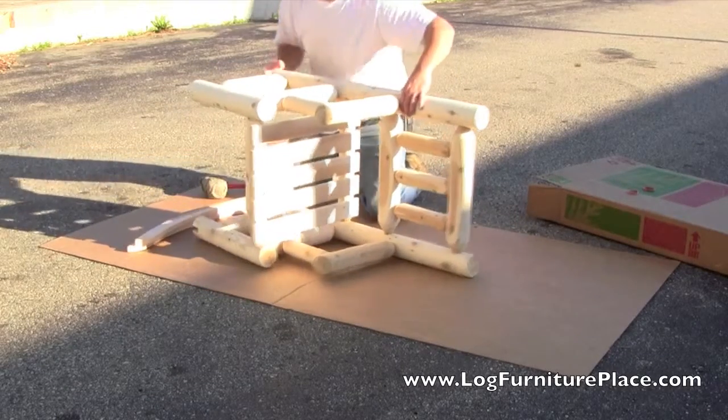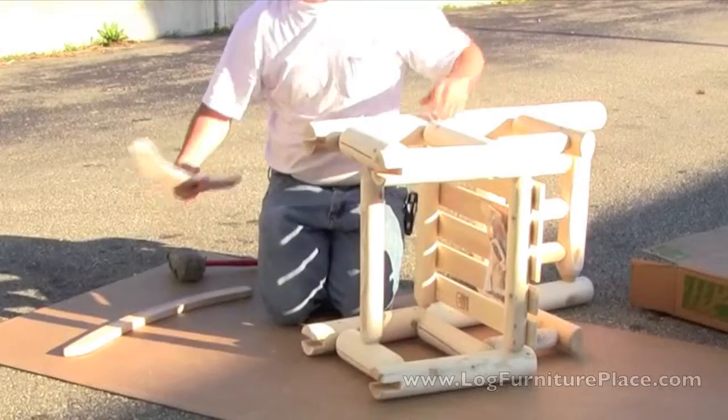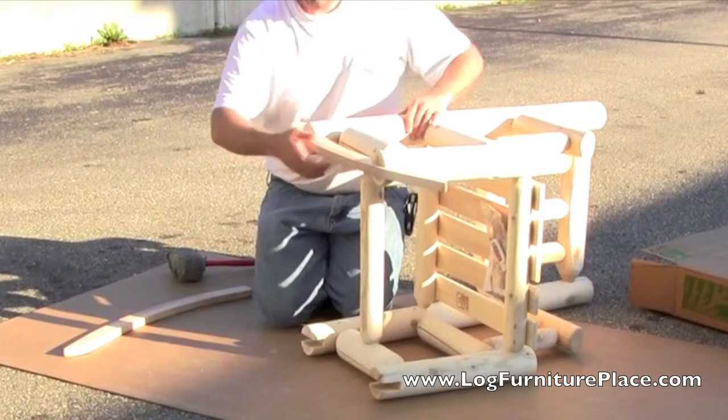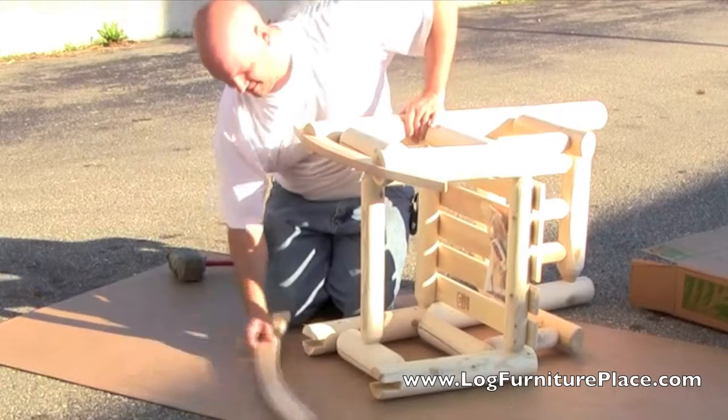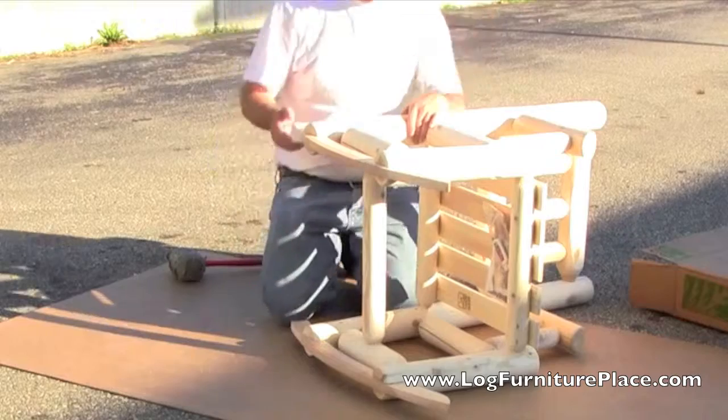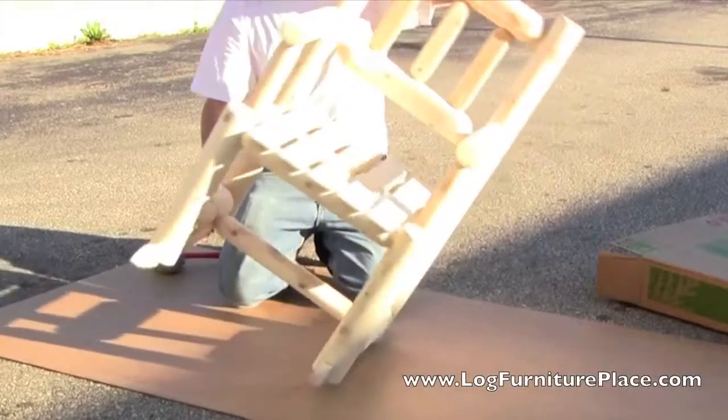Now the chair is assembled. Josh will attach the rockers. The rockers fit in the grooves that are cut into the legs. Once the rockers are attached, the chair is fastened together with the included hardware and you're all done.